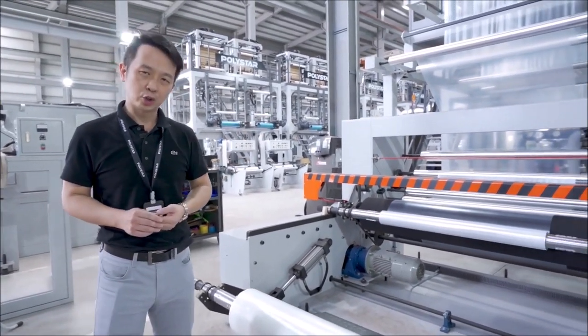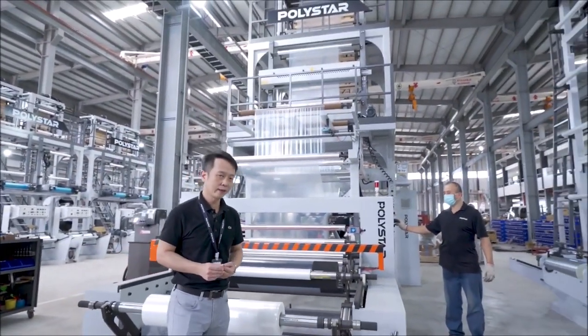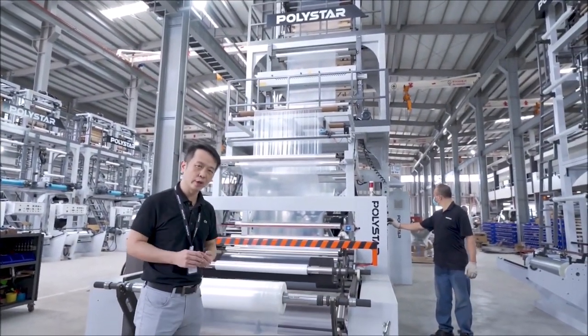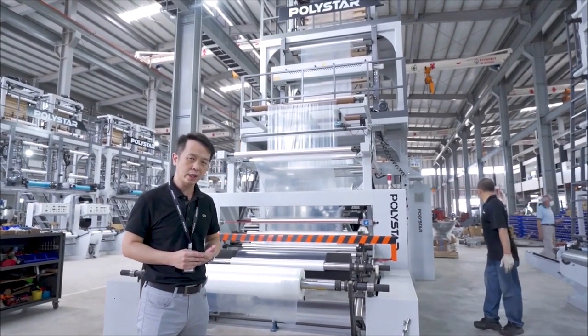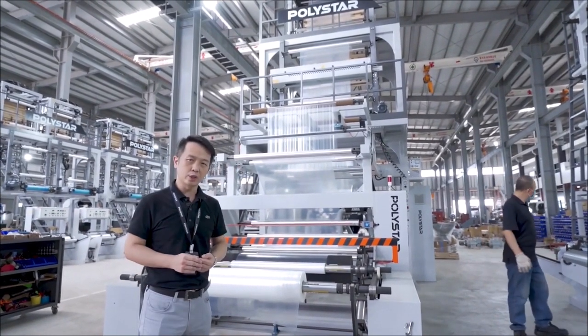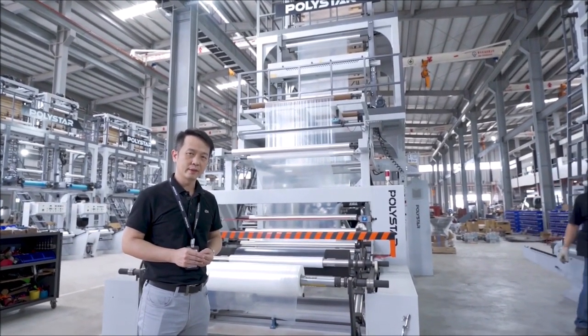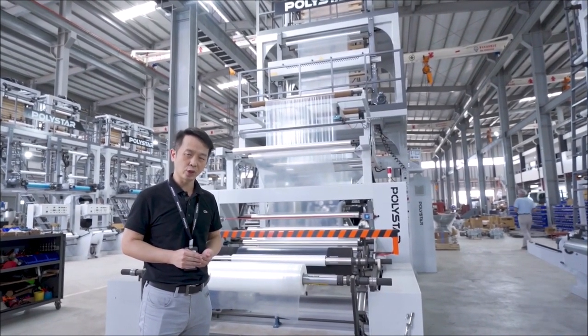That concludes our introduction of the blow-film extrusion machine. If you want a high-efficiency and automation functionality for your blow-film extrusion lines, Polystar is your best choice. Thank you for joining us and visiting us.